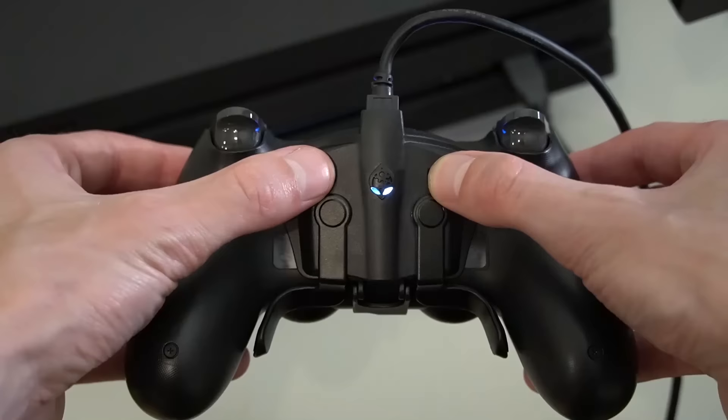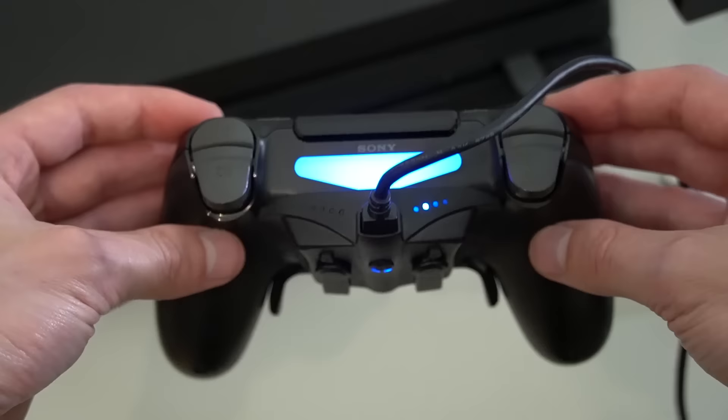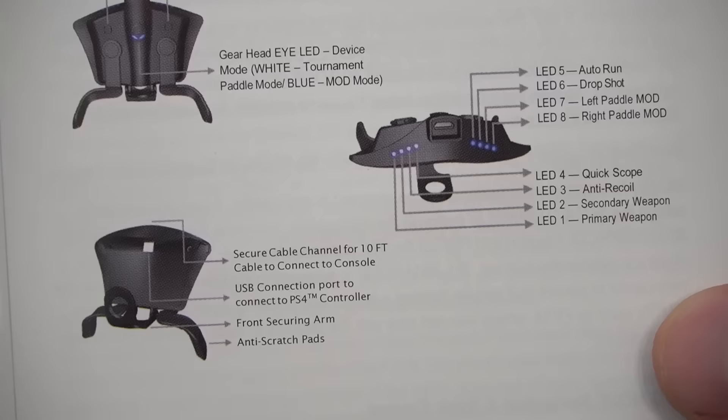So what kind of mods are we talking about? A quick YouTube search on either of these devices will show you that they are capable of many things like anti-recoil cheats, aim assist, rapid fire mods, keyboard and mouse on console, auto heal, button macros — the list goes on and on.